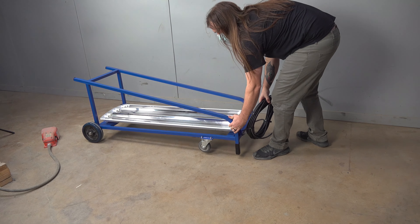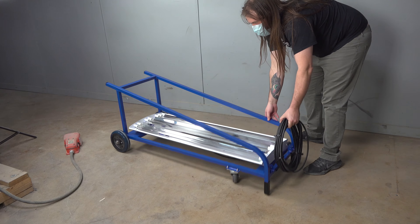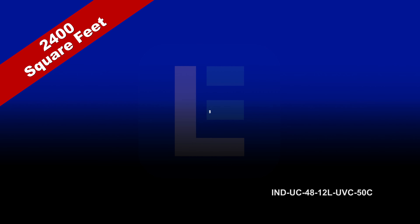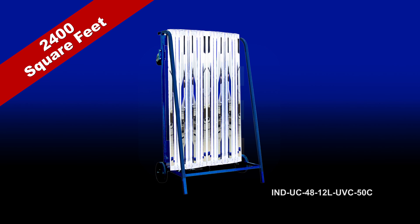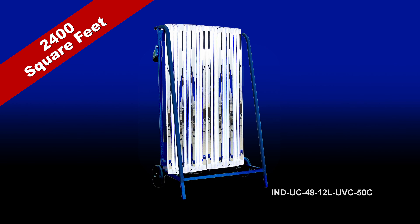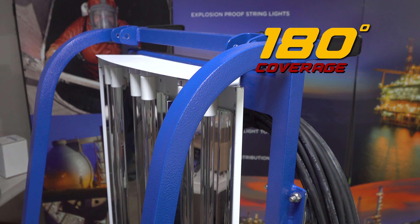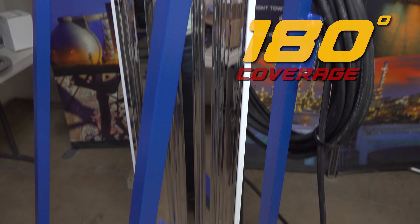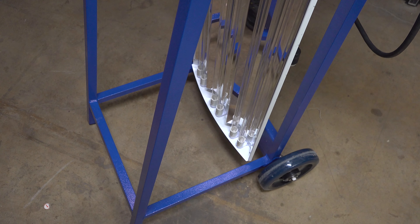The IND-UC48-6L-UVC-50C Cart covers an area of 1,200 square feet and features 6 powerful UVC fluorescent lamps. The IND-UC48-12L-UVC-50C covers an area of 2,400 square feet and comes with 12 powerful UVC fluorescent lamps. Both carts offer 180 degrees of coverage, and multiple carts can be used to cover a larger area with the same efficiency and effectiveness.